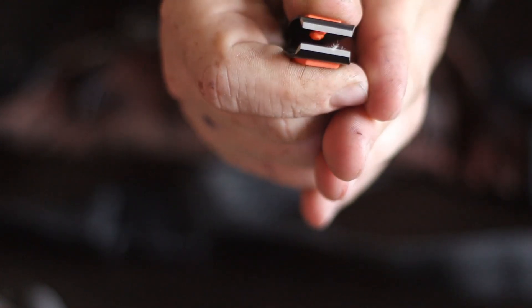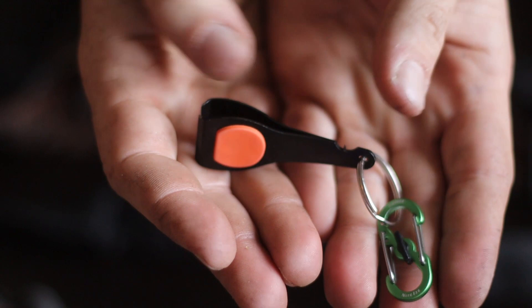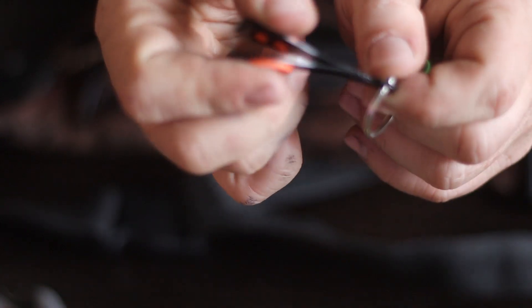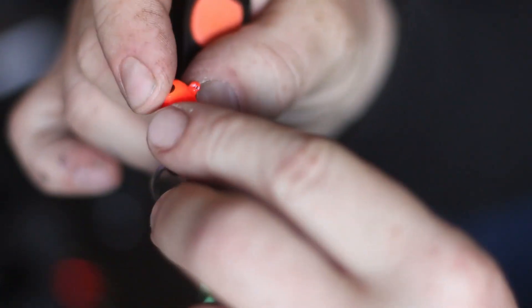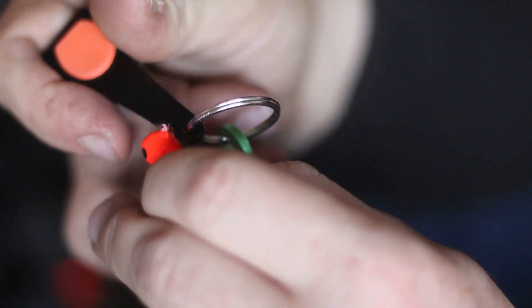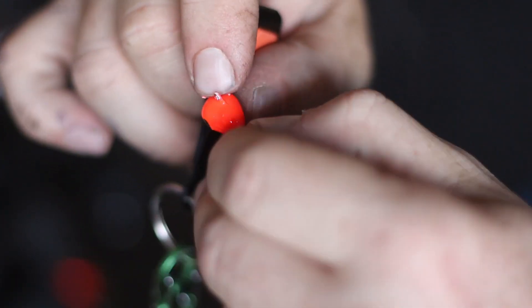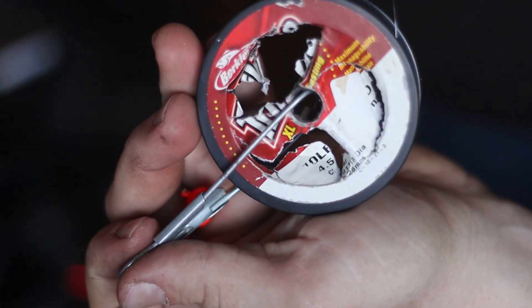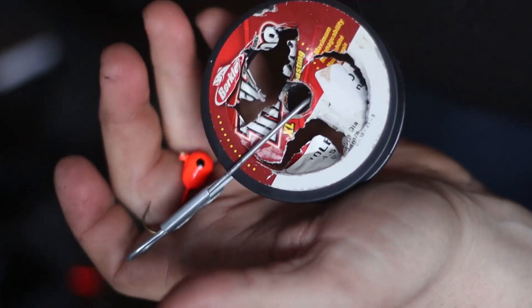These clippers are ideal because they also have this little pointy tool on them — that's for getting the paint out of the eyes of your jig head. They're attached to my waders or bag so I can pull the line right off my spool and clip it with the clippers.